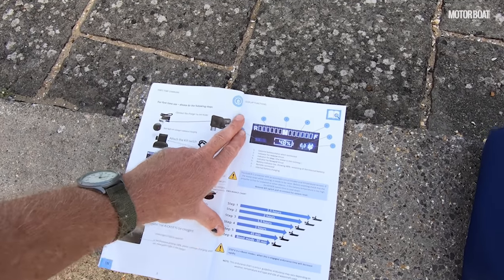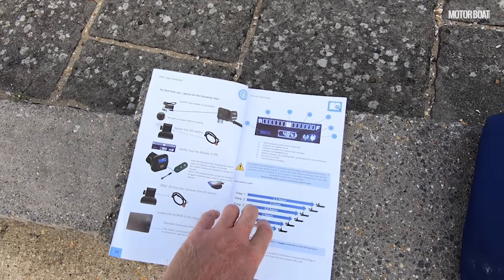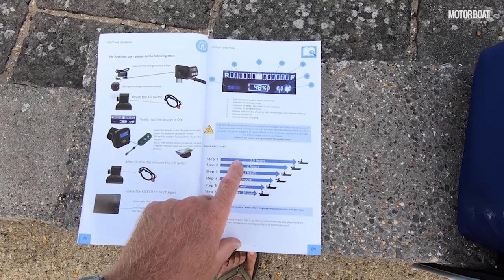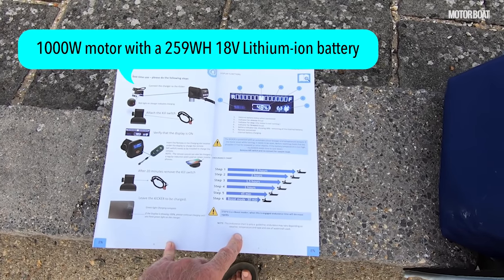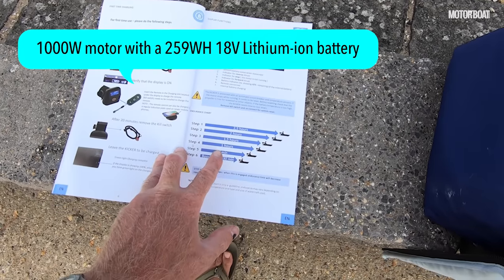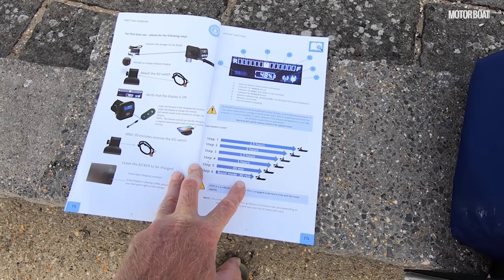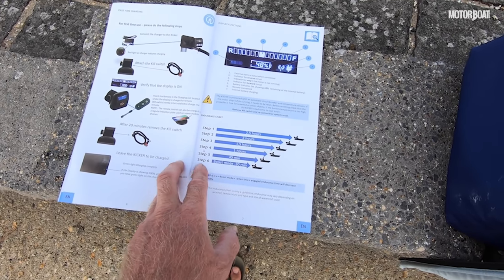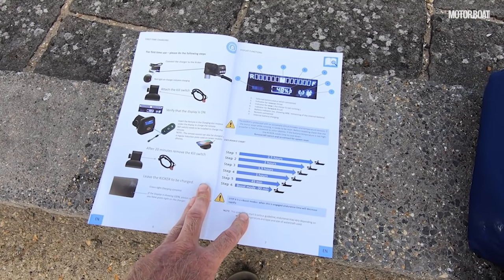There's quite a lot of little adjustments that you can do to make it fit your boat. The manual is very clear with good pictures and tells you exactly how to use it. In terms of the available power, it is a 1000 watt motor with a 259 watt hour battery. So as you can see, on maximum power you're not going to have a huge amount of range — it says less than 30 minutes at full step six. But you'll see when we go out and test it that you don't necessarily need to use full power.